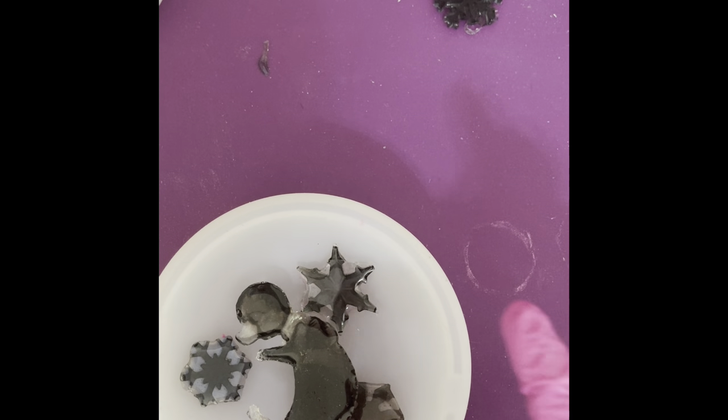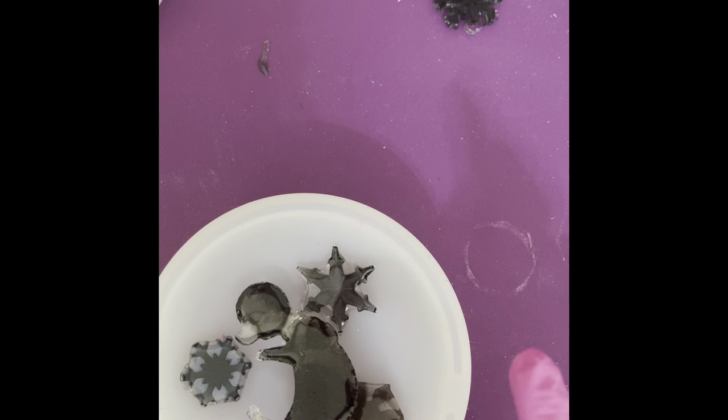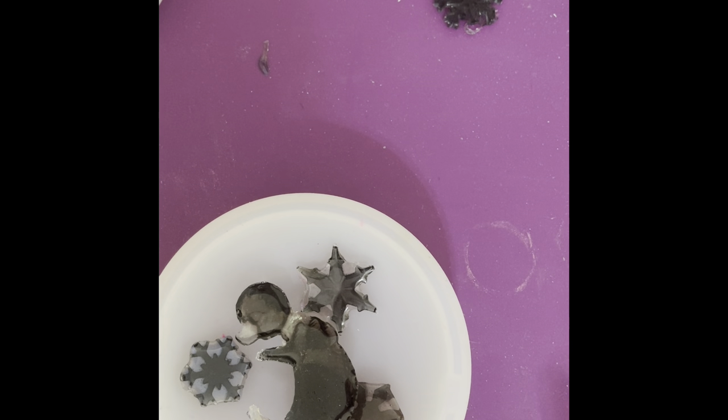Alright, so I am happy with where the resin pieces are. I think I'm okay with having a little bit of overspill on the snowflakes. This is an experiment — I'm just seeing how things are going to work and I'm not expecting perfection. It's not like I'm going to be giving this to anybody or selling it to anybody, although if you want it and I'm happy with the way it came out, I'm happy to send it to you. After I pour this and it has cured, I'll make another video to show you what it looks like unmolded.